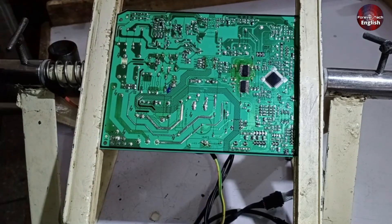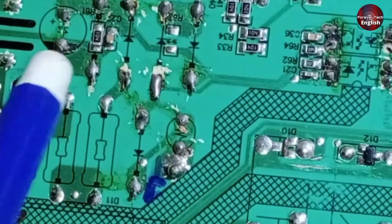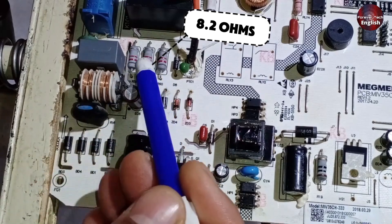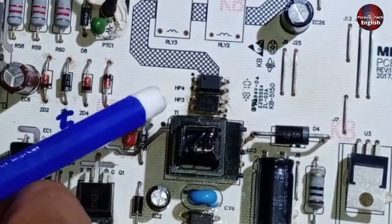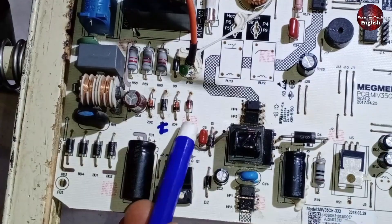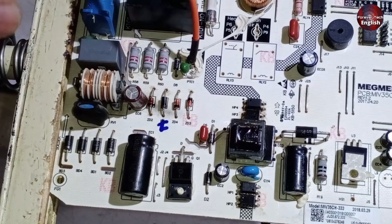Now let's talk about communication. This whole setup is for communication — it includes optocouplers, capacitors, resistors, and zener diodes, all serving this purpose. There's a series resistor rated at 8.2 ohms which receives high voltage input. After this, optocouplers HP2 and HP3 are connected — these two communicate with the microcontroller. One receives a signal while the other sends it. If these zener diodes fail, the communication will be affected. Moreover, if capacitor EC6 is faulty, that could also lead to issues.